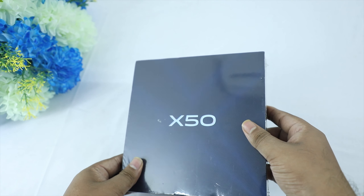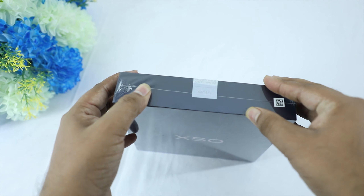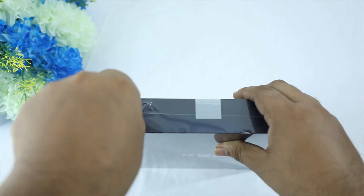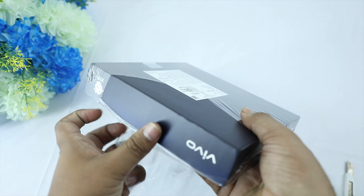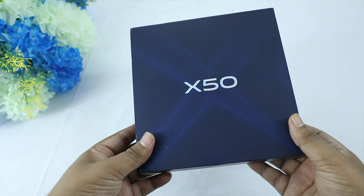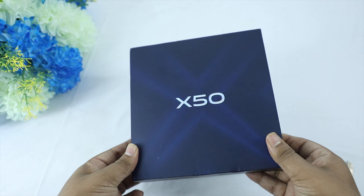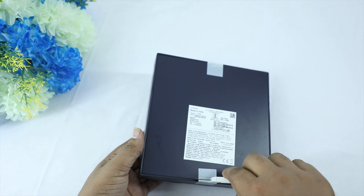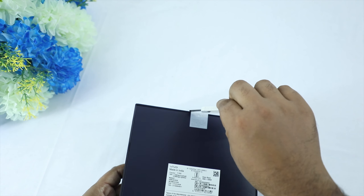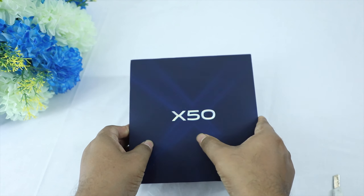We have a gray box with a blue shade. The X50 comes in three different box variants with a blue color glossy finish. It is powered by a Snapdragon 730 processor and is positioned as a very affordable device in this segment.